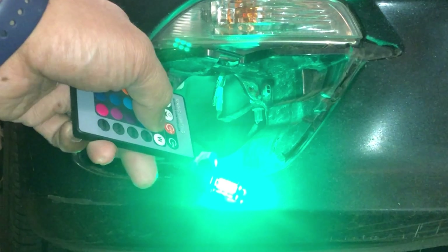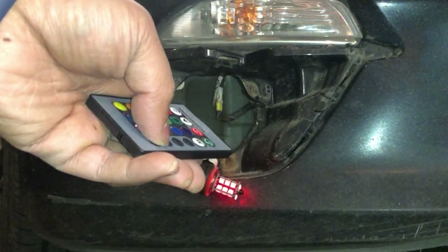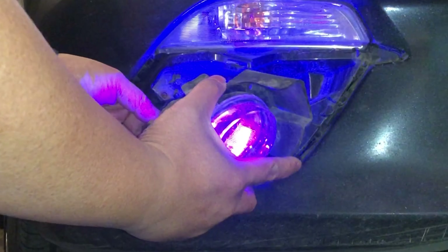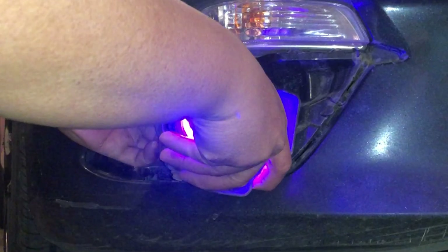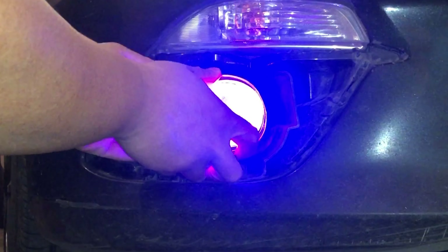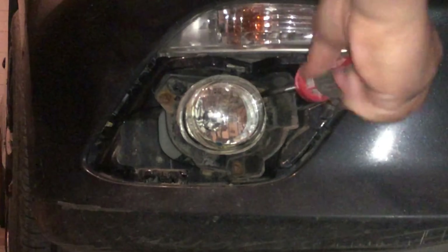Everything works well — all the buttons on the remote were able to function as needed, so that's pretty cool. Now go ahead and install the exact same thing on the other side, and install the fog lights back with the three screws, twisting it on just like I'm doing here. Then you can use the three screws to screw it on and put the covering back, making sure one side comes in first and then the long side comes in after.